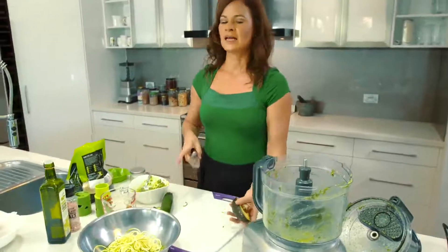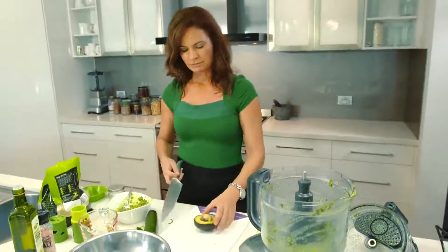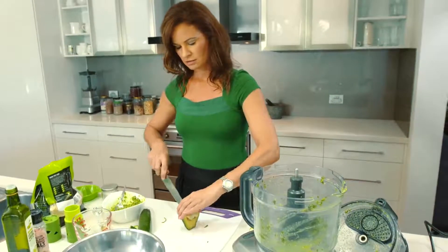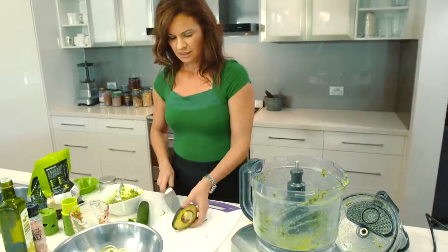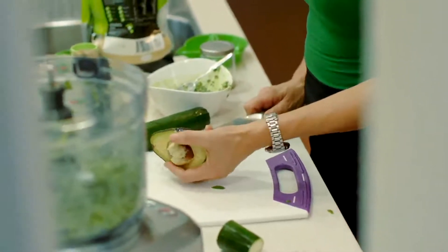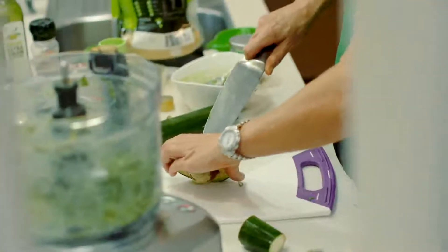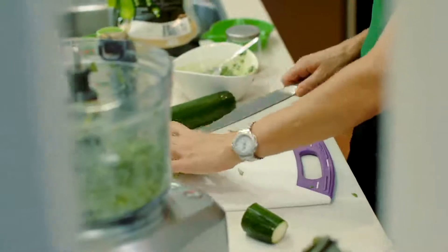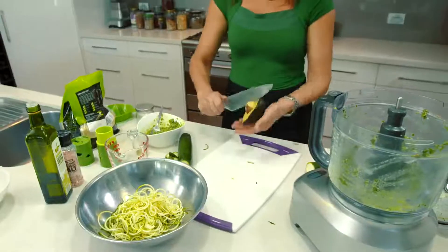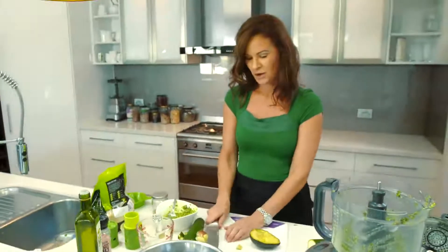Now the way that I've been taught to take the seed out is to go like this, but someone told me something new — that was to poke a knife through here and see if the seed pops out that way. I've never done this before, so it's not really working. Maybe it was a fork — okay, it's not working. Let's just do it this way. Wow, that one didn't want to give up his home.